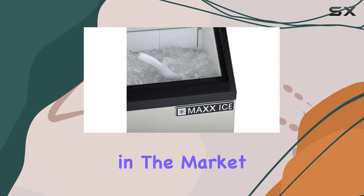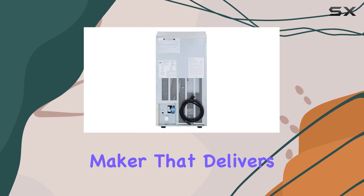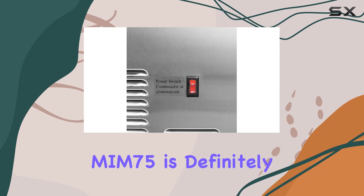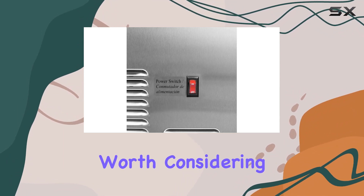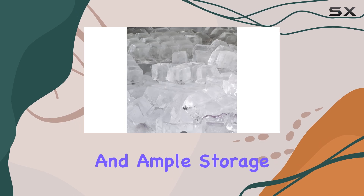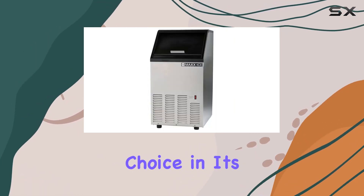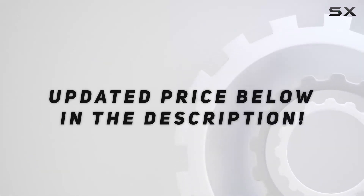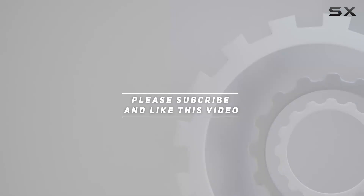Overall, if you're in the market for a dependable commercial ice maker that delivers on both capacity and performance, the Max Ice MIM-75 is definitely worth considering. Its sturdy construction, efficient operation, and ample storage capacity make it a standout choice in its category. Check out the video description for an updated price, and thank you for watching.